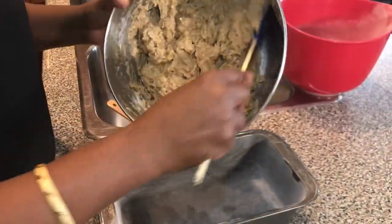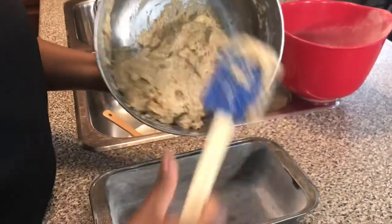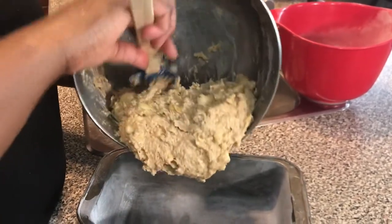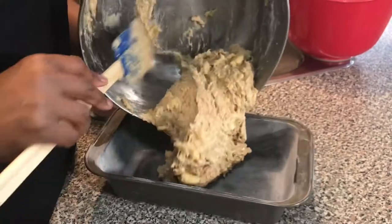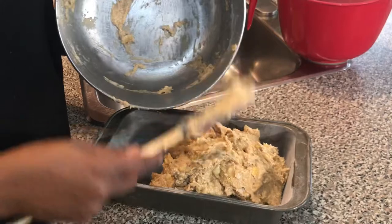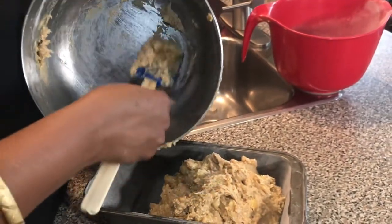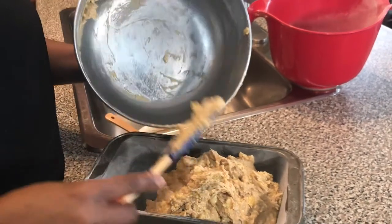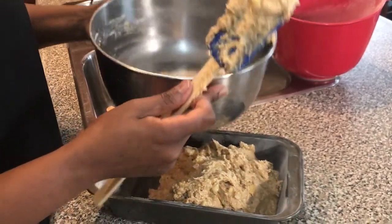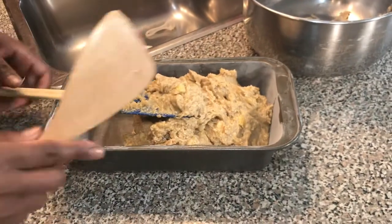My mixture is well combined and now I'm going to empty it into the tray. This tray, by the way, is a five by nine and a quarter inch bread pan. There are different sizes you can experiment with. The deeper the pan, the nicer bread shape your banana bread will have. But if it is shallow, it will be flat. But all that matters is the banana bread flavor.